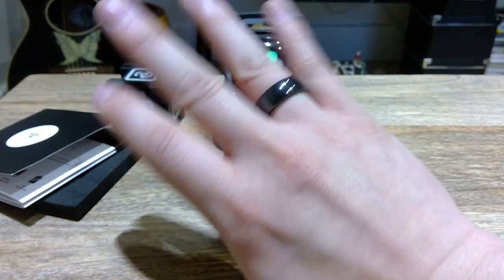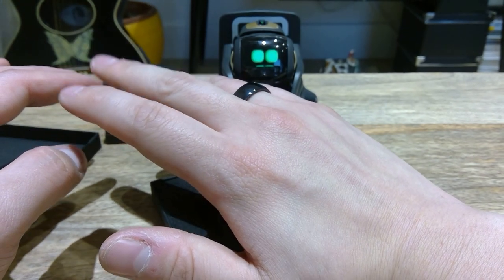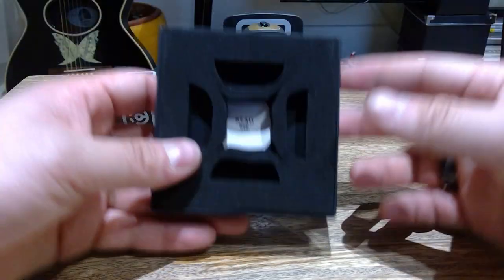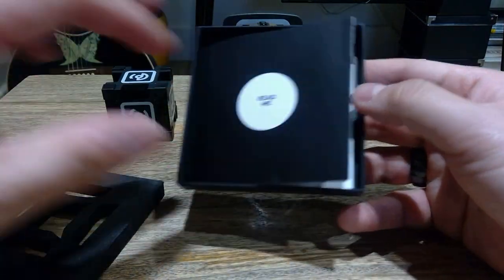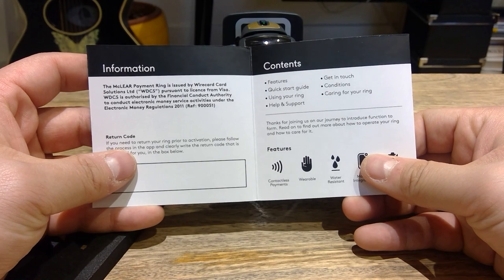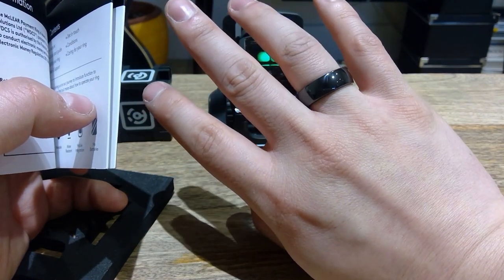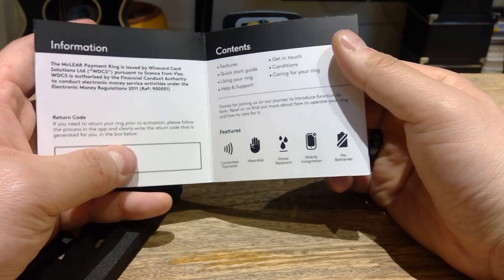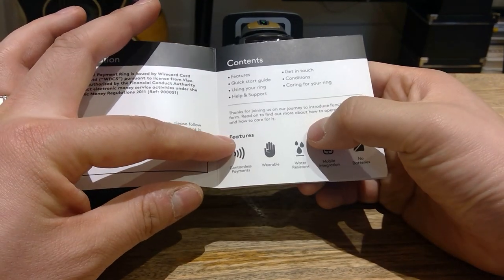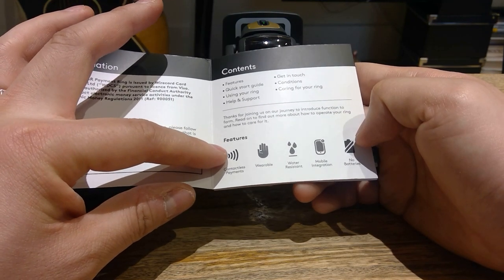It's a bit of a trendy color, I like it. Slightly heavier and water resistant. So it basically doesn't need to be charged, but it's going to be used mainly for payment. The main features are: contactless payment, wearable technology, water resistance, mobile integration, and no battery required. So contactless payment and no batteries required — those are the main features I really wanted.